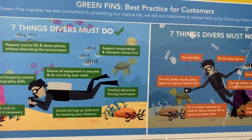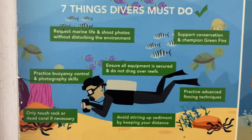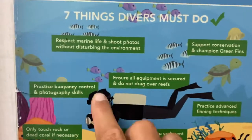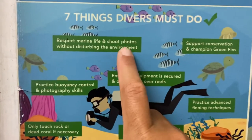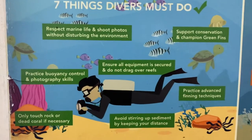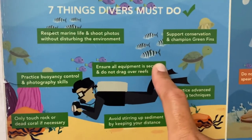That's one of my suggestions, of course. Let's look at this one — seven simple things that divers should do. You want to respect marine life and shoot photos without disturbing the environment. That is confirmed. We enter their world and please respect them.